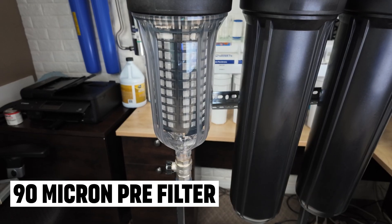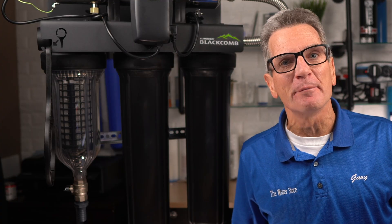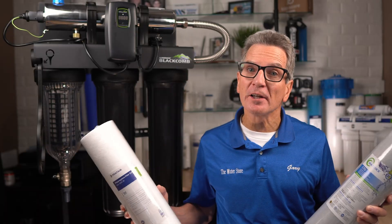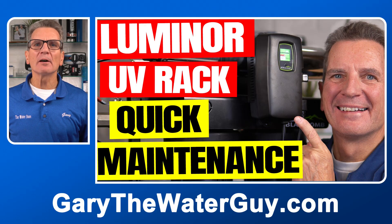This 90-micron pre-filter is what makes this Luminor Rack UV extra special for cottages and cabins, because it makes your filters last much longer since it does all of the coarse dirt filtration for you. It makes your life easier and you'll save money on the replacement filters.